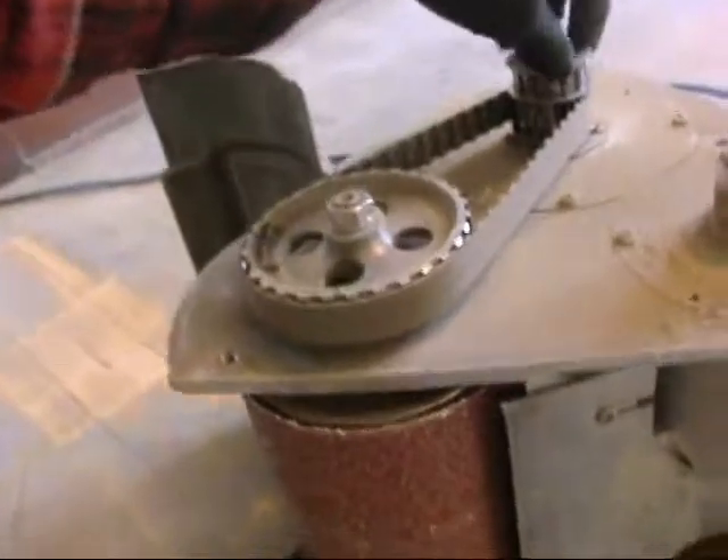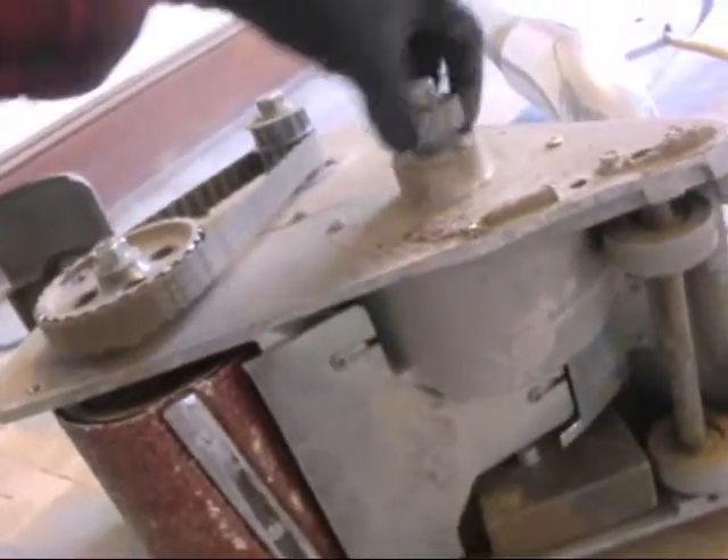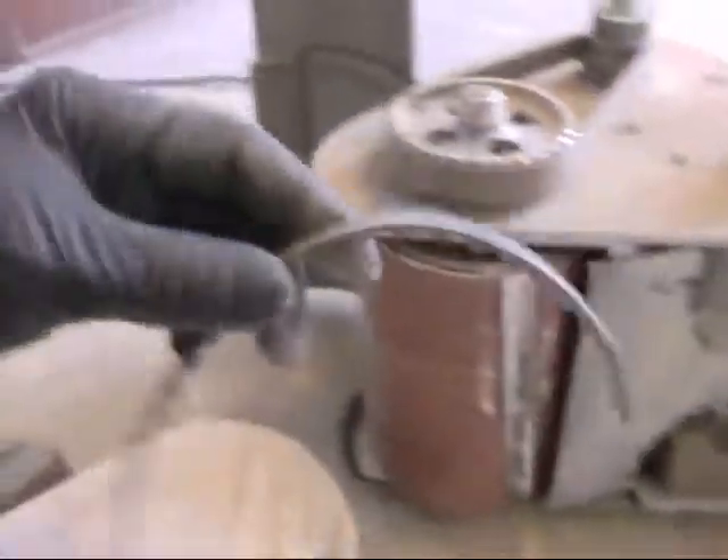The motor runs the drum, and it also runs the extractor fan. And the belt is broken.